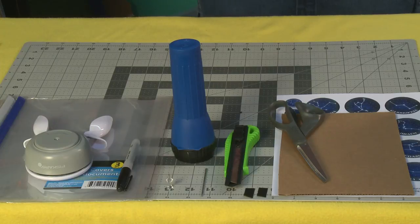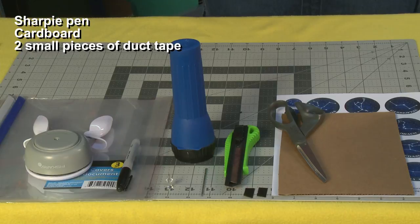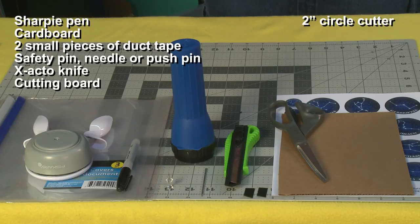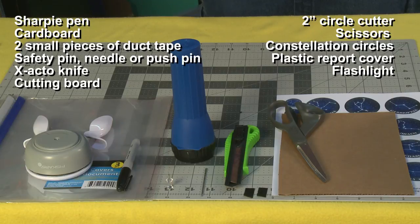For this project you'll need a Sharpie pen, cardboard, two small pieces of duct tape, a large safety pin, needle, or push pin, exacto knife, cutting board, a circle cutter two inches wide, scissors, constellation circles, a plastic report cover, and a flashlight.